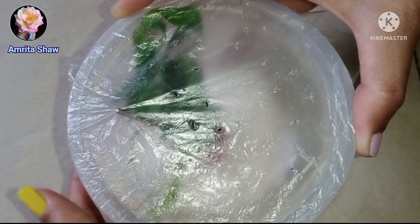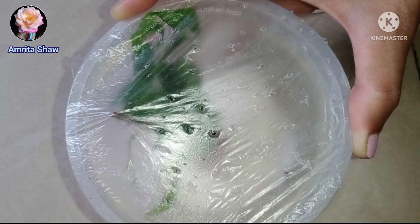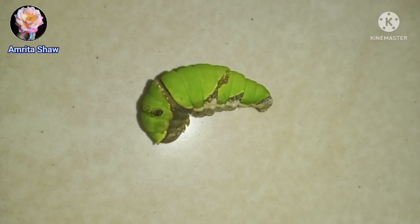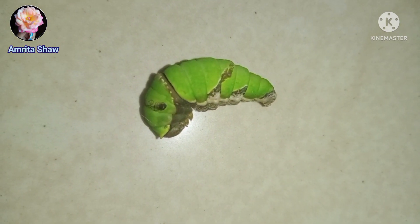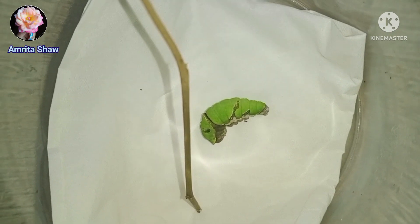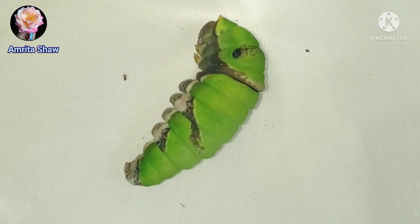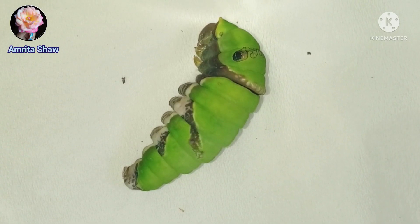I would cover it up with a piece of polythene and put on a rubber band. This whole setup I would keep inside a plastic container having a lining of tissue paper. My daily work included removing the tissue and changing it, then giving it fresh leaves. Soon enough it turned into the pupa stage, and I really think this is so cute.